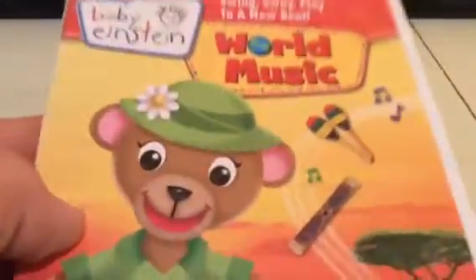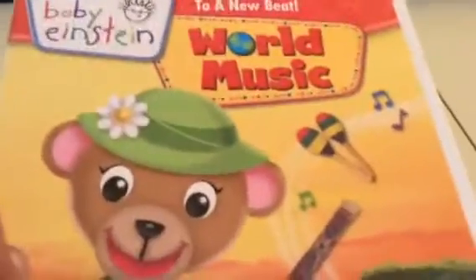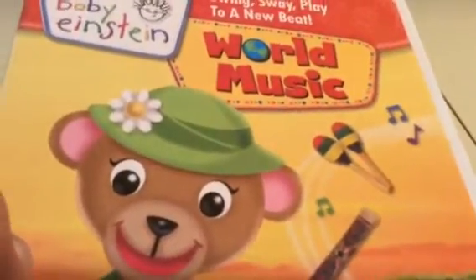Hey guys, this is Chris J. Films with just a really quick video. Look at what I got in the mail today. This is one of the newest Baby Einstein videos, and also the last one that they made, not counting the Discovery Kits, which we aren't going to be reviewing.